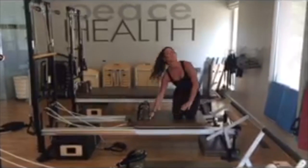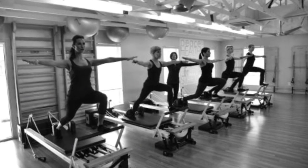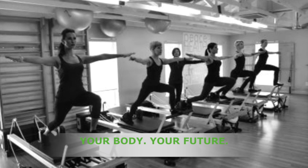Carefully place the knees down. And remember, your body, your future.